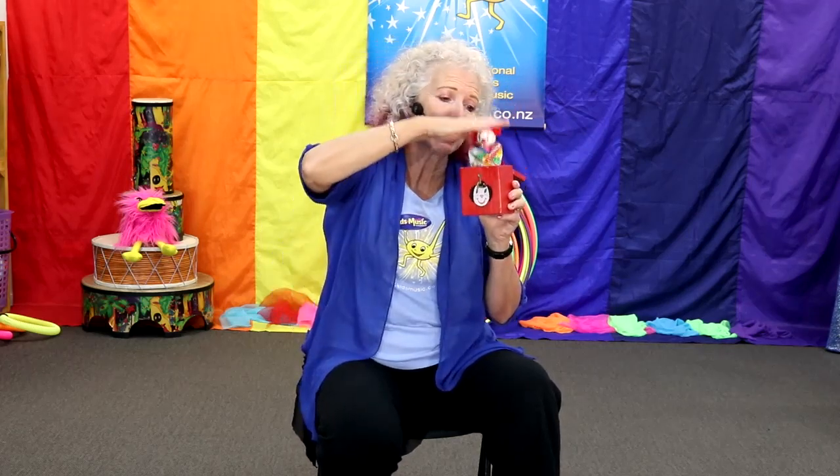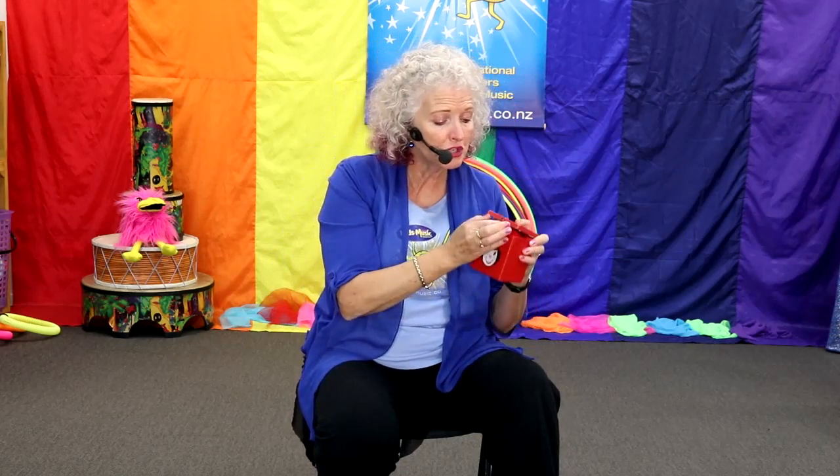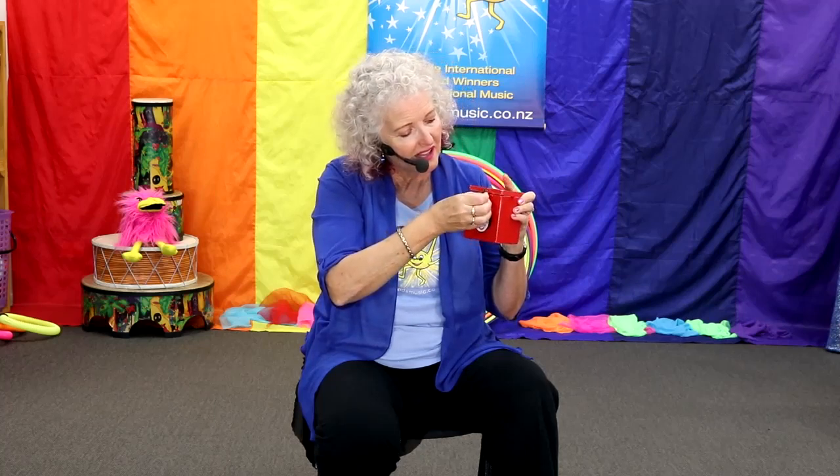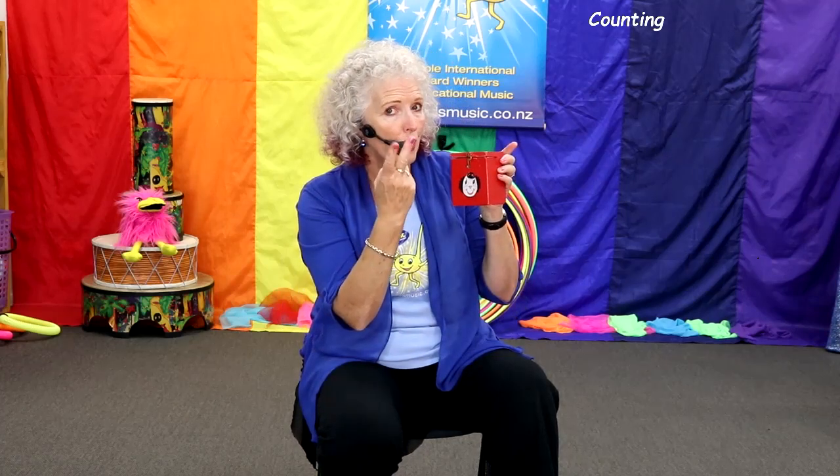My friend Jack lives in a box. He sits on top of a spring. And if I want him to come out, count to three and lift the lid. One, two, three — there he is! He's a Jack in a box.